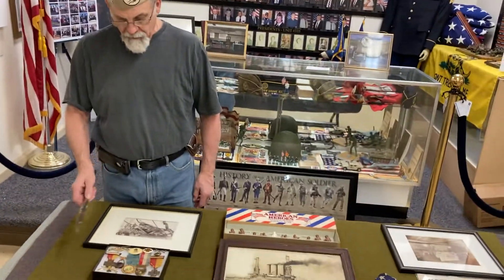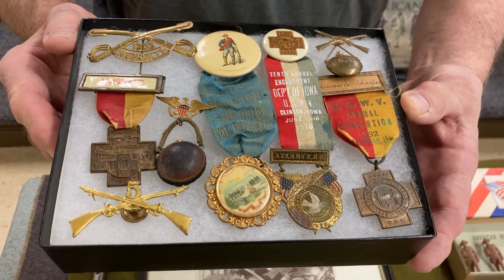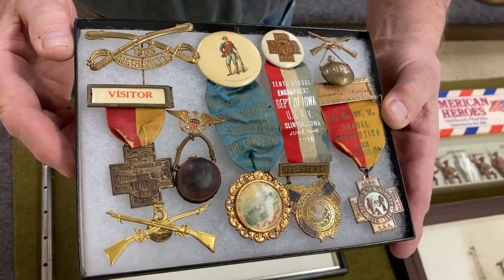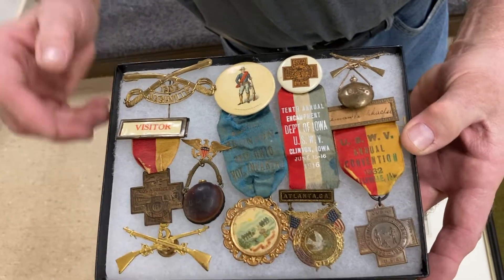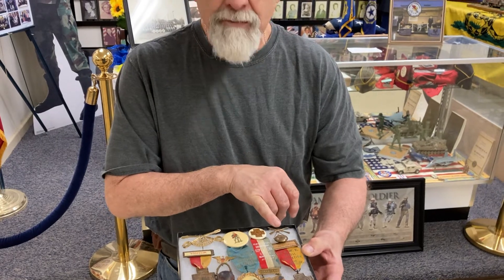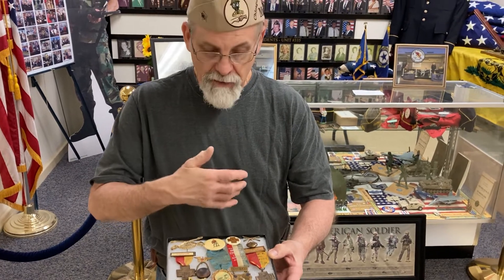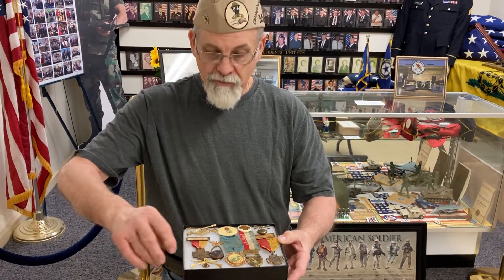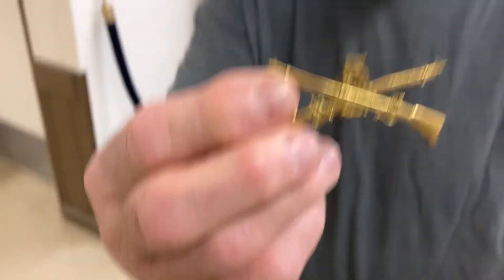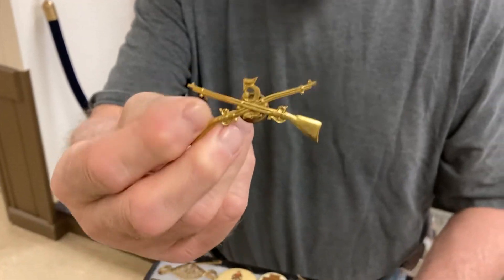Going back over here, what we have in this box — I'll hold up for you — these are all different little reunion pins that were handed out after the Spanish-American War that our guys would get when they went to a reunion. This piece here could either be a reunion pin or it might even be a piece of what they called sweetheart jewelry that they could have brought home or sent home to one of their wives, girlfriends, or sisters. And this is actually a cap badge that would have been worn on their cap — this would have been the fifth company, from the Spanish-American War.